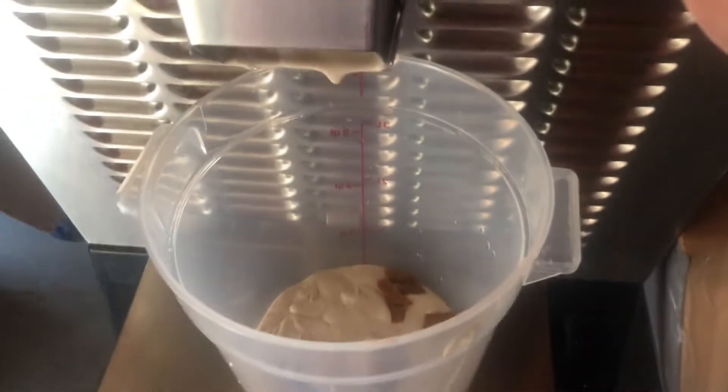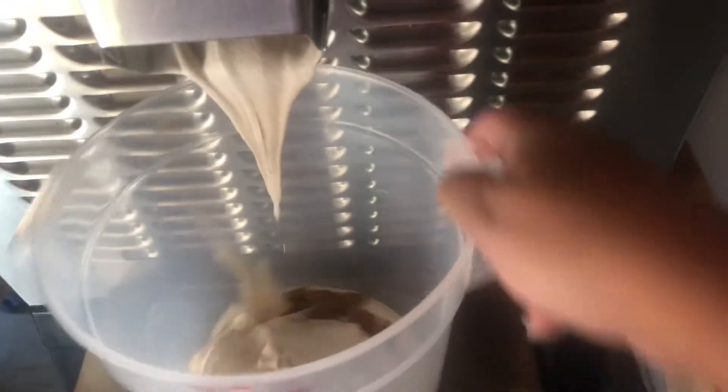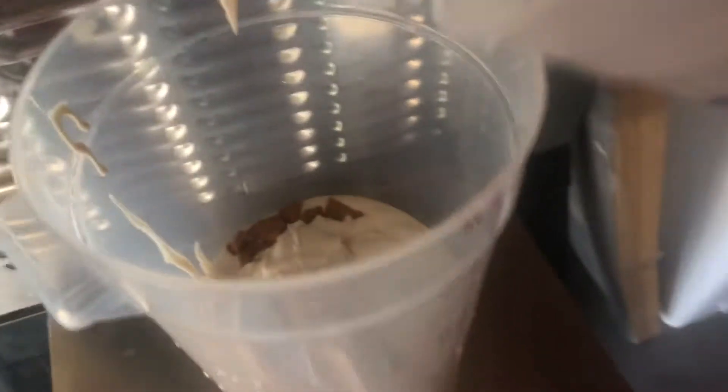It's about done — I took a little out, you can see. I'm just taking some out and sprinkling the cookie on top.